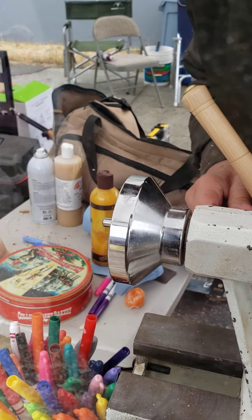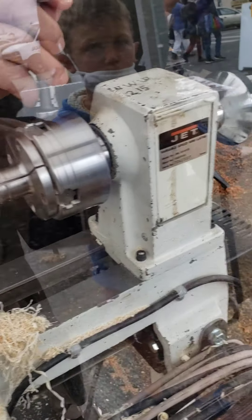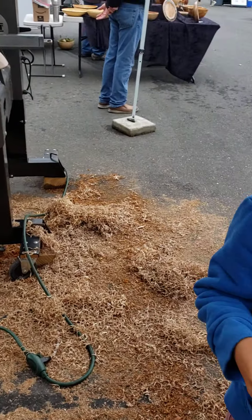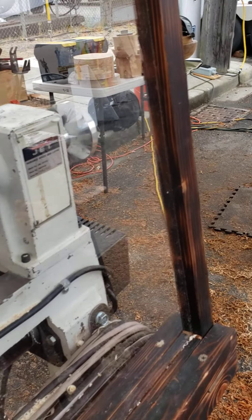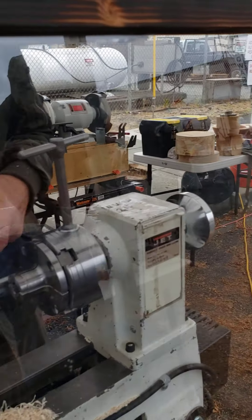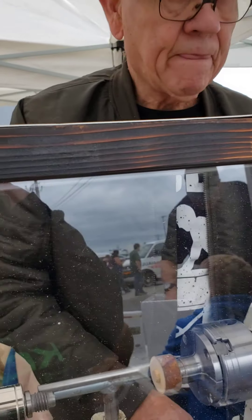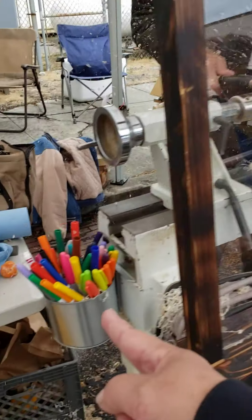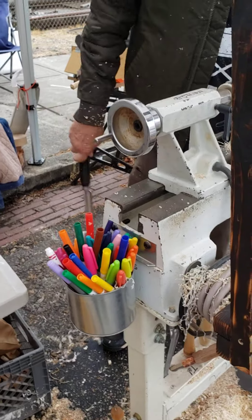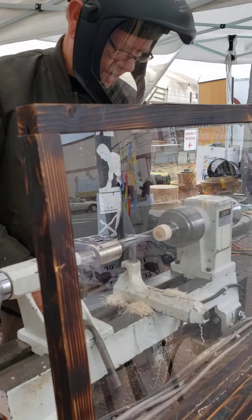Look at that. You can either have one of those or you can make one special for you — see this? Beautiful, that one's for my niece. See all the colors — you can pick out colors. Or you can just make one for you. He's gonna make one for you, right? Yeah, you don't have to use that one. He'll make a fresh one for you.